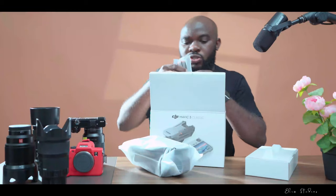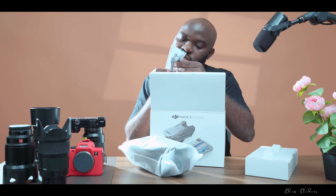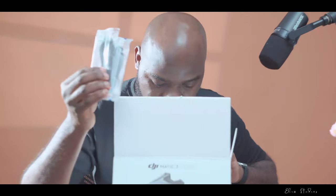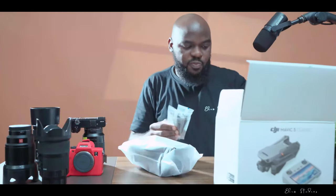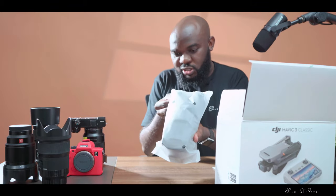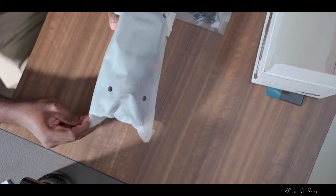These are the propellers — please install the propellers as shown in the picture. I think these extra ones are the spare propellers. And this is the drone itself — let's unseal this, guys.